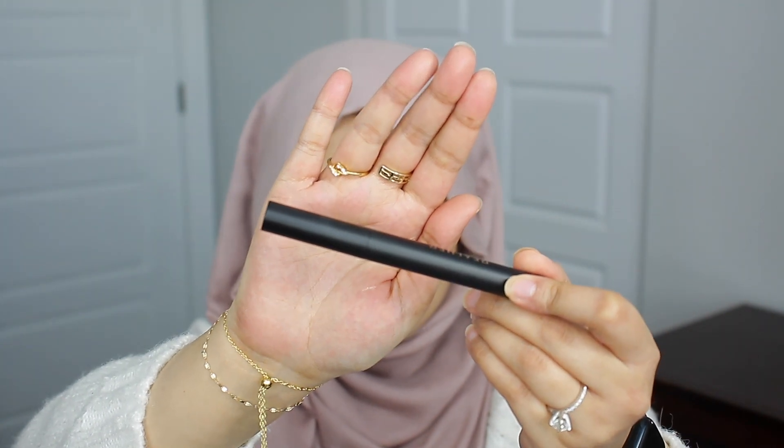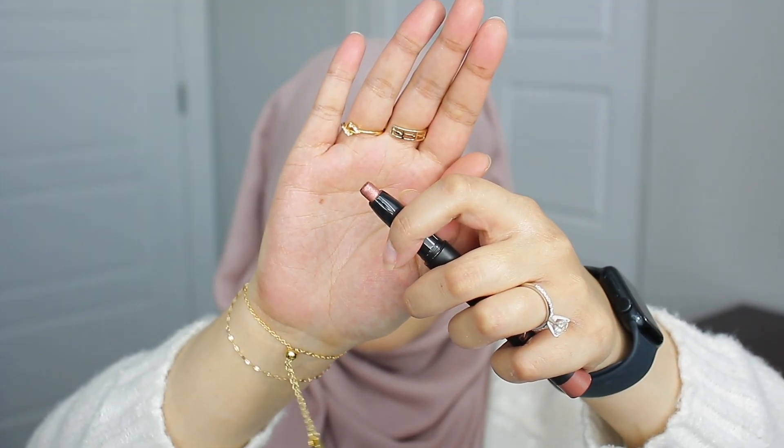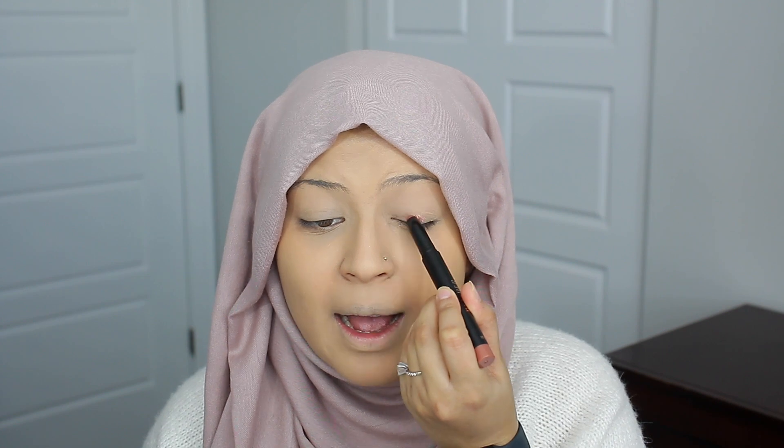I'm super excited to try this out. The product does twist out and I have the shade Rose Shimmer. It's a beautiful color — a nice soft rose gold shimmer. I'm just gonna go directly onto the eyes and fill them in with the eyeshadow stick. I love eyeshadow sticks because they make doing your eyes so quick and easy. These feel really buttery and creamy on the eyes, which I like — it's super comfortable as I'm applying it. I'm just going to tap the eyeshadow into the eyes and do a second layer to add a little more pigment.